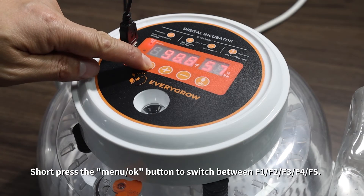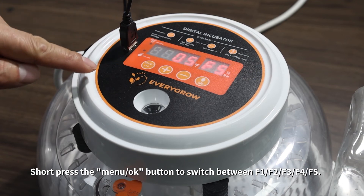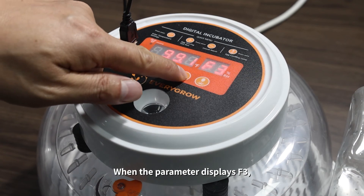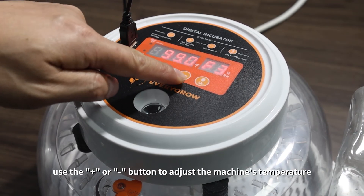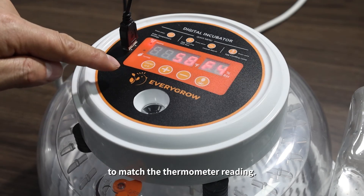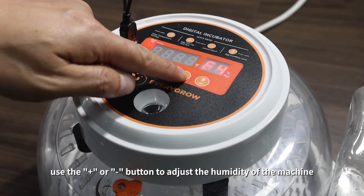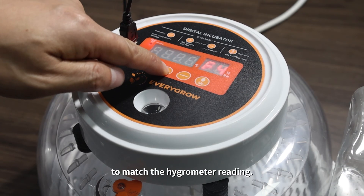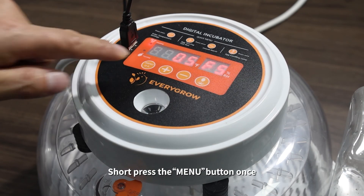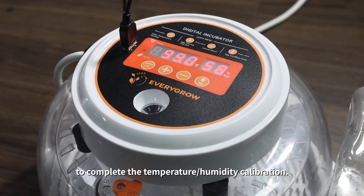Enter setup mode by long-pressing the menu button for three seconds. Short press the menu button to switch between parameters F1, F2, F3, F4, and F5. To calibrate temperature, when the parameter displays F3, use the plus or minus button to adjust the machine's temperature to match the thermometer reading. To calibrate humidity, when the parameter displays F4, use the plus or minus button to adjust the humidity to match the hygrometer reading. Short press the menu button once to complete the temperature and humidity calibration.